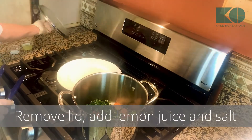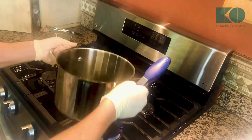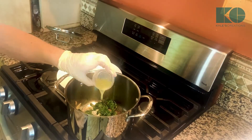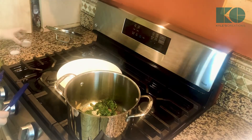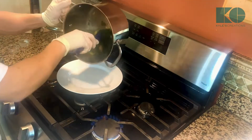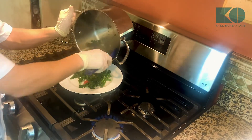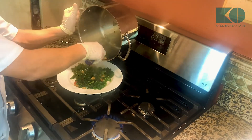Now we're gonna let this cook for about five to ten minutes. After ten minutes you can see that it's softened. I'm just gonna throw in a little bit of lemon juice. Put some salt. Break that up. Look at all that flavor.